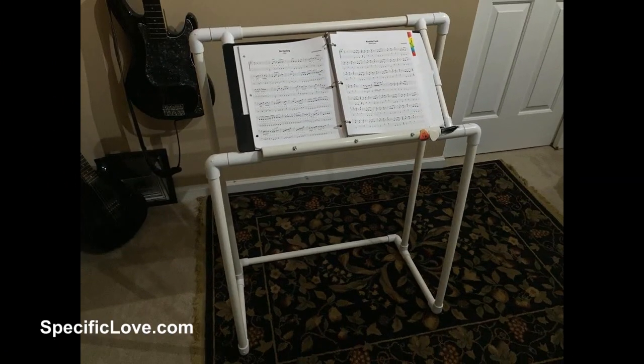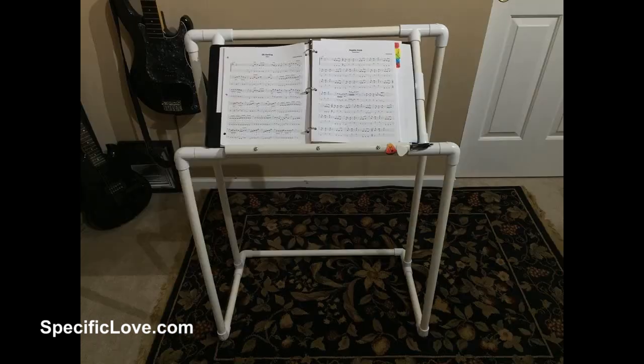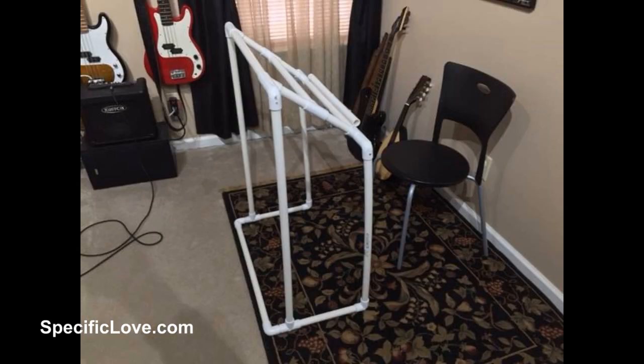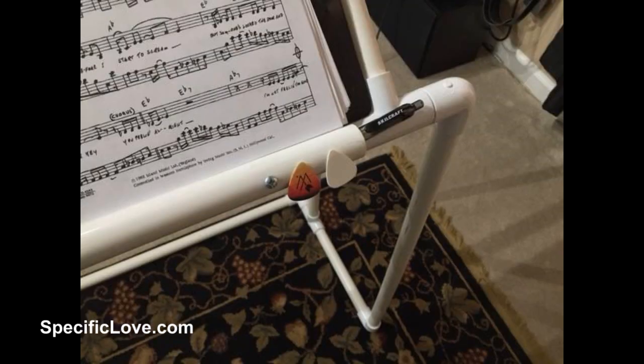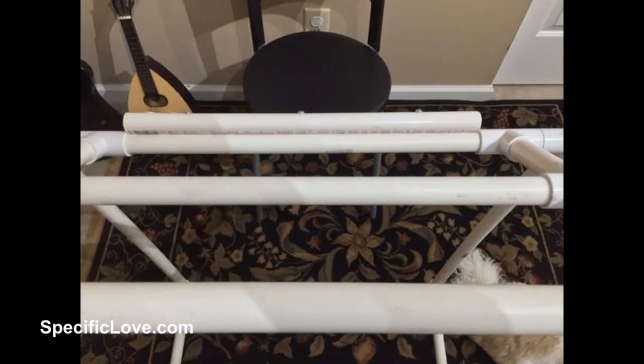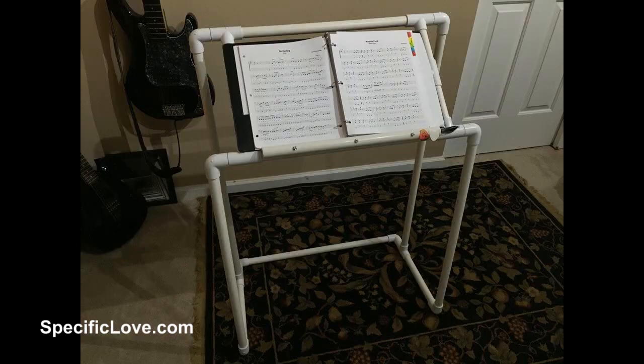One of our viewers named Robert E. O'Neill sent me some pictures of his awesome music stand he created. He's a musician who needed a way to keep his book right in front of him, so he created this stand. It not only holds a book but also has a place for his pins — he put some double-sided tape right there in the front to hold his guitar picks. It's a great design and structure, and if you look at it closely it is well made using all three-quarter inch PVC. Thank you Robert, this is a great idea.